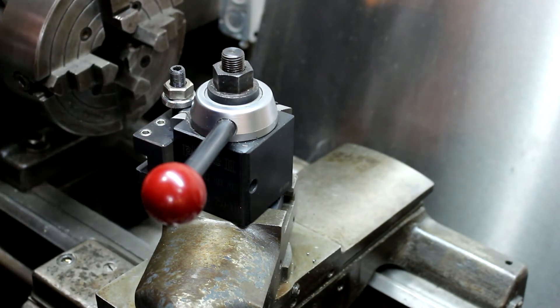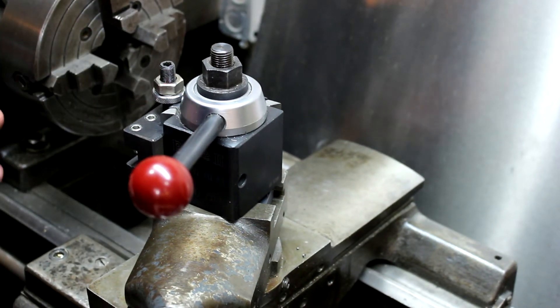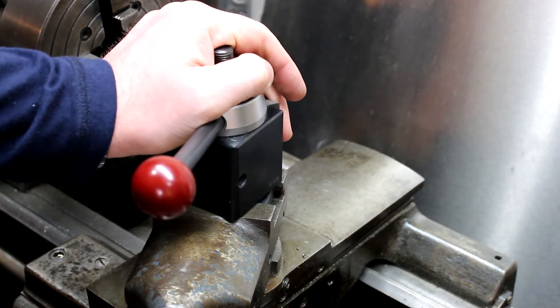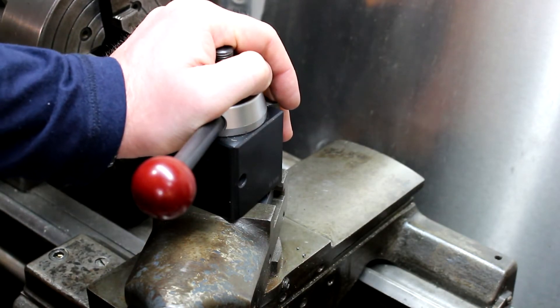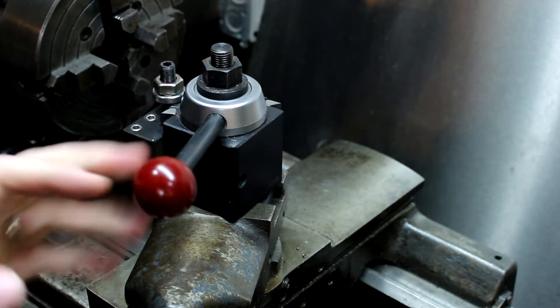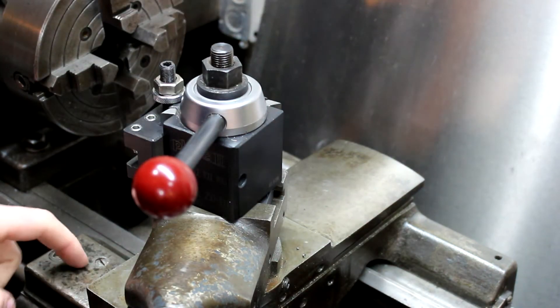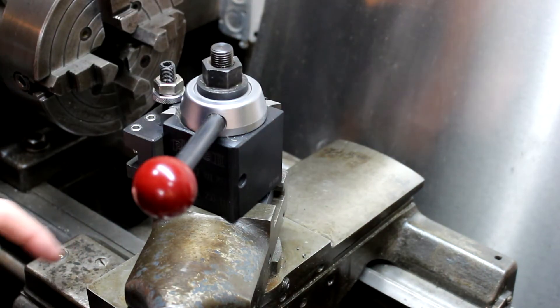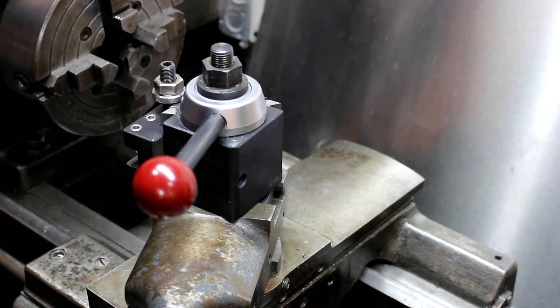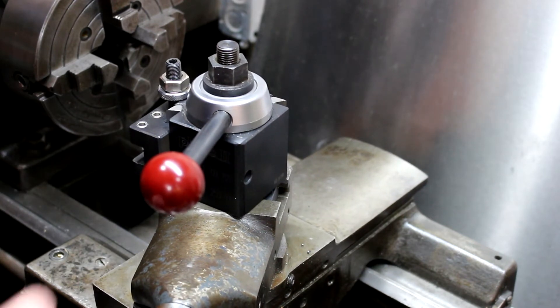I've had a little bit of chatter, but it's because of my machine — it's older. Once I got this tool post, I realized the chatter I blamed on my old lantern post was actually due to bedwear and loose gibs and screws. I tightened all that up and now it's really solid and works great. That was a good thing I discovered with this tool post.